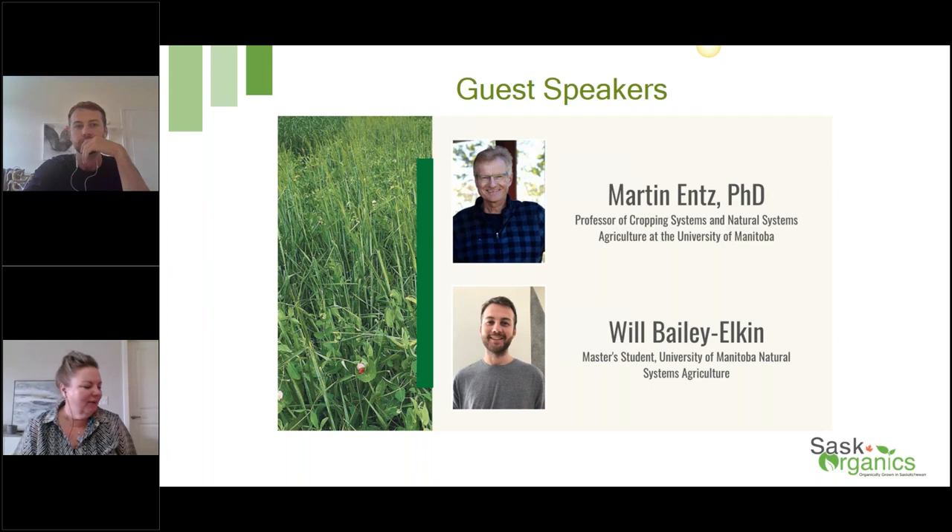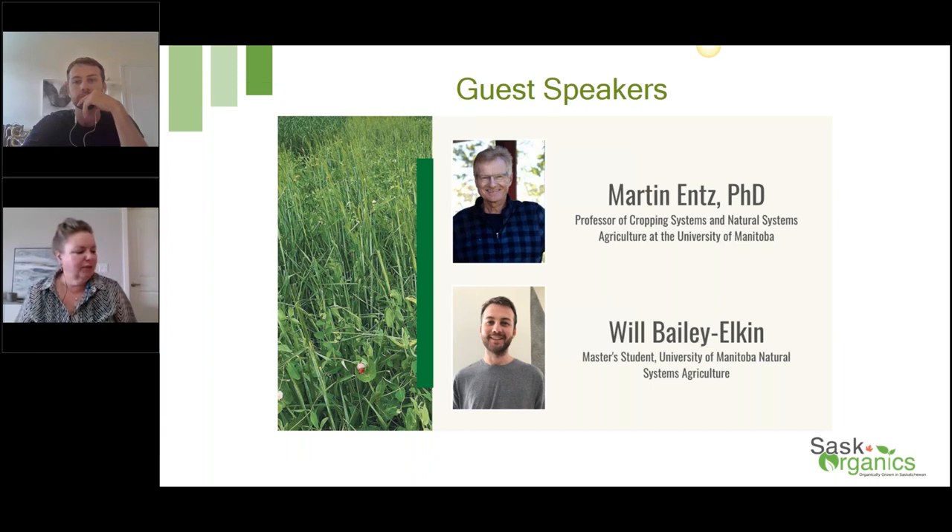Now we'll get to why we're all here this morning — our guest speakers. Martin Enns is Professor of Cropping Systems and Natural Systems Agriculture at the University of Manitoba, where he teaches at the diploma, degree, and graduate levels. Dr. Enns and his Natural Systems Agricultural Research team focus on designing sustainable, productive, and resilient agricultural systems. Their anchor study, the Glenley Long-Term Rotation Experiment in southern Alberta, is Canada's longest-running comparison of organic and conventional production systems, running since 1992. Over to you, Martin, and thank you so much for you and Will being here today.